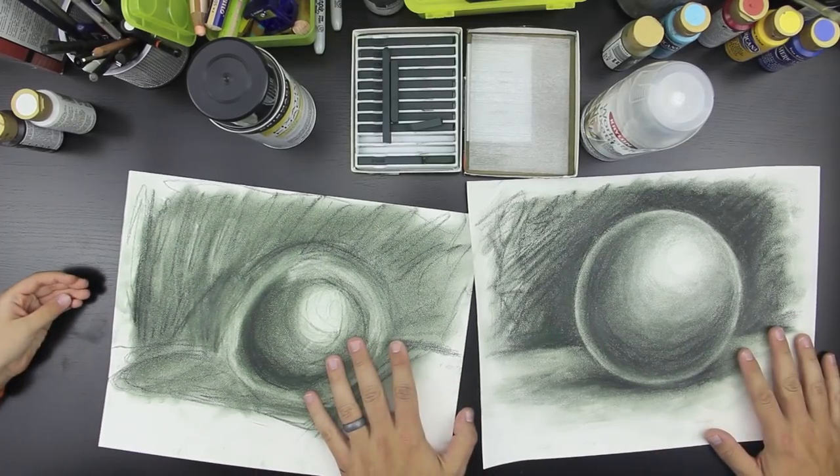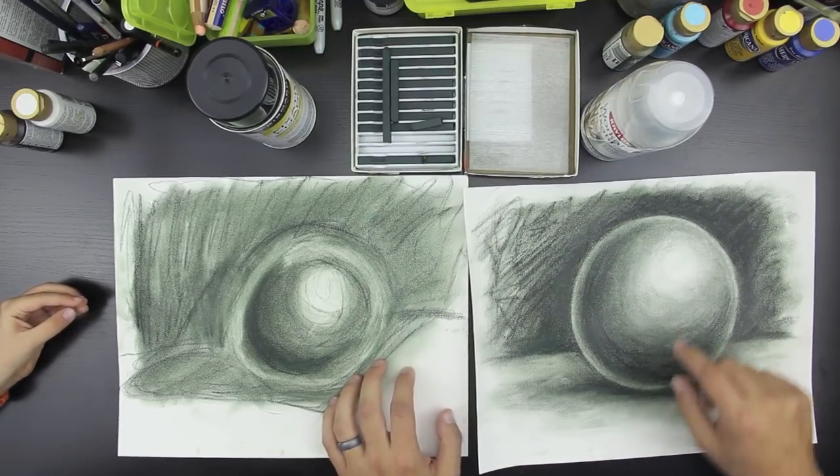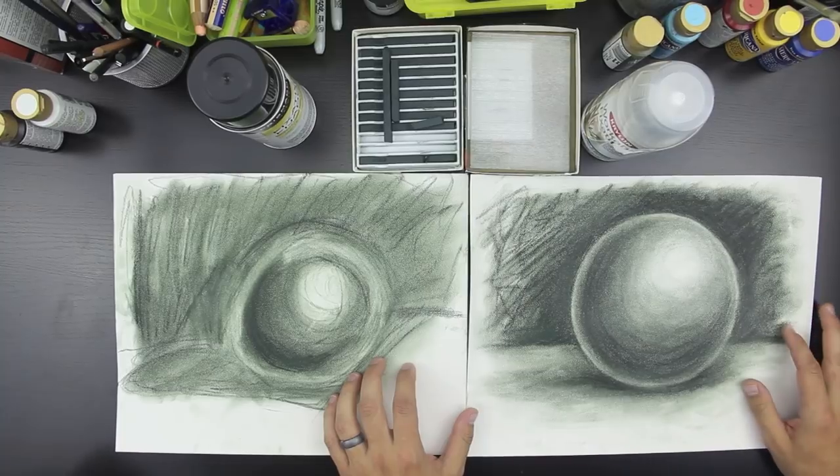So where did we learn how to draw this? From our other video — we have another video that talks about drawing a sphere, so if you haven't seen it, be sure to check our website at art4kidshub.com where you can learn how to shade a sphere and teach your kids how to do it.